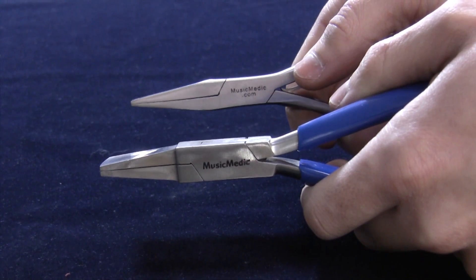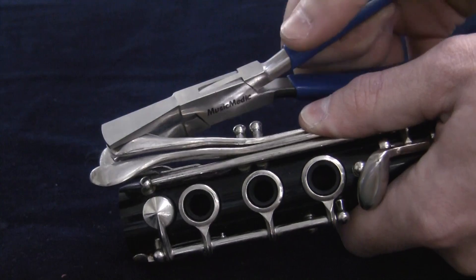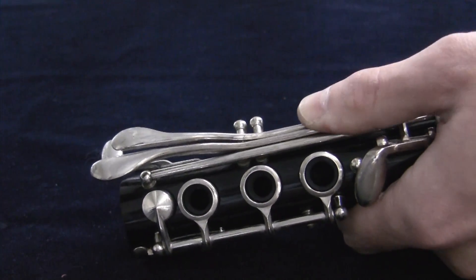These are our medium duckbill pliers featuring a smooth medium wide jaw. These high quality pliers have a slightly thicker jaw and grasp any key securely.